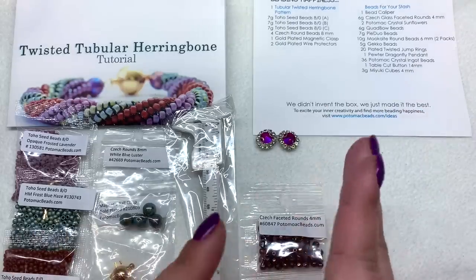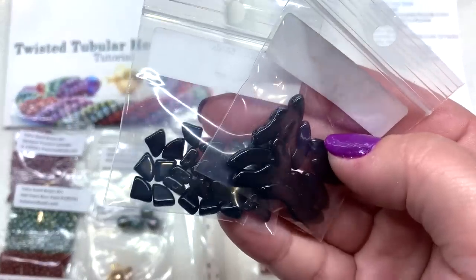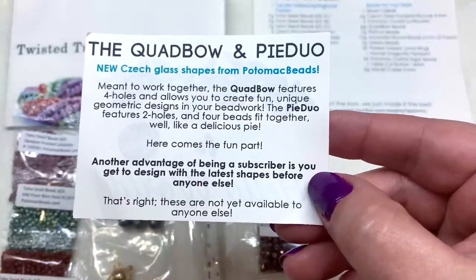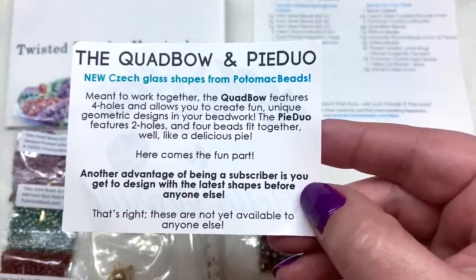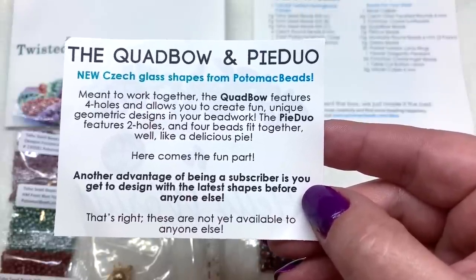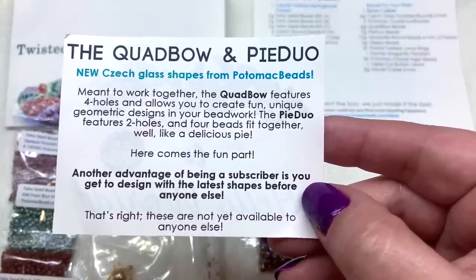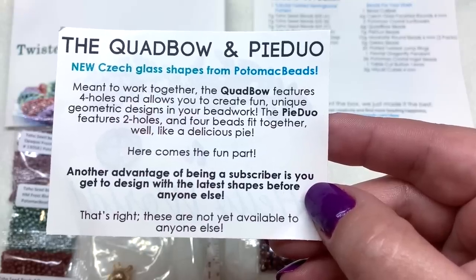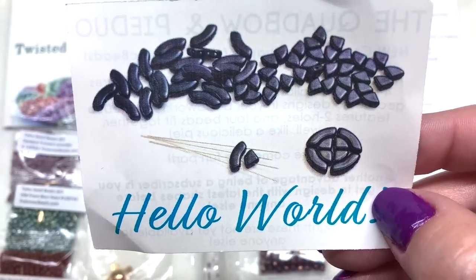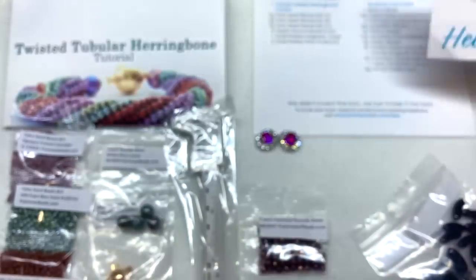Next we're getting into the two brand new shapes. The card says 'Meant to work together': the Quad Bow features four holes and allows you to create fun unique geometric designs, while the Pie Duo features two holes and four beads fit together like a delicious pie. Subscribers get to design with the latest shapes before anyone else — these are not yet available to anyone else. Both have come in black, with an example showing hole placement.